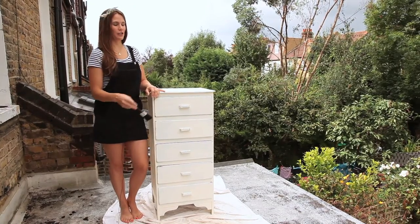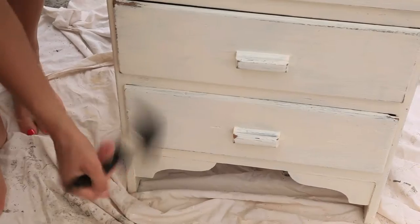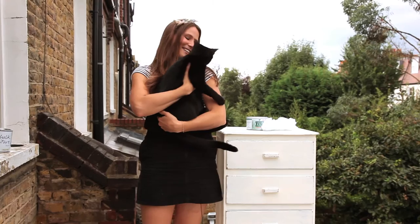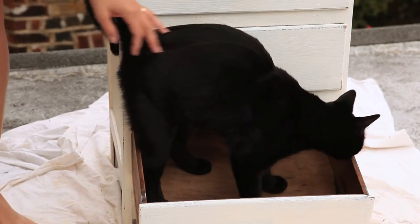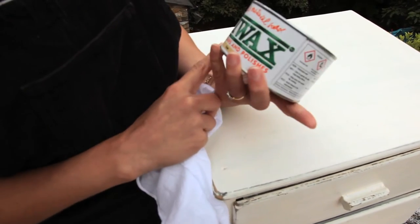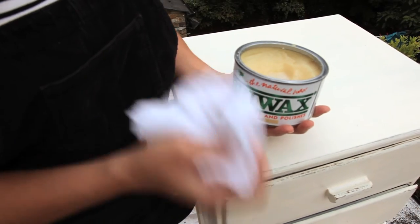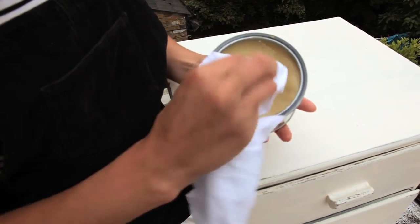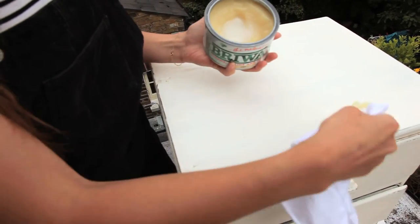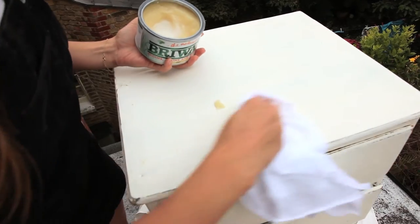Get a really clean brush and just dust down, getting rid of all the chalk dust, so then we can wax it. All you need to do is use beeswax — I've used Briwax. Just make sure it's beeswax and you've got a lint-free cloth to put it onto. All you're going to do is take some wax onto the cloth and literally just work it into the grain of the wood.